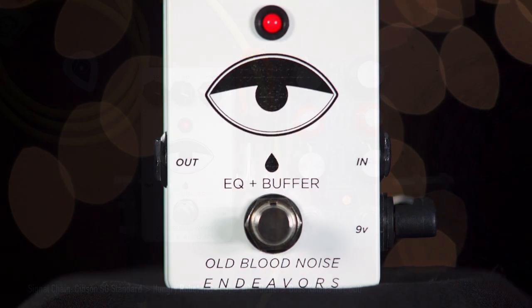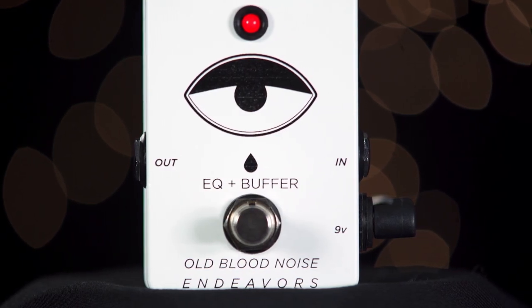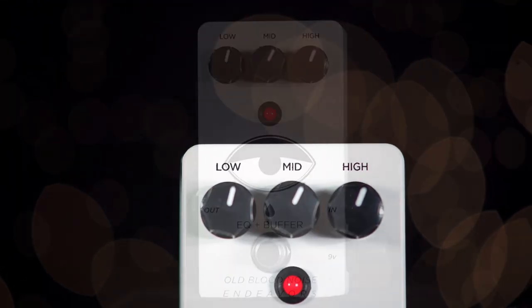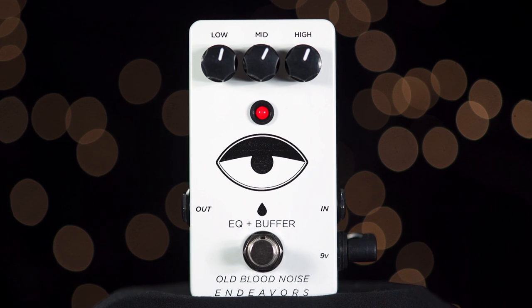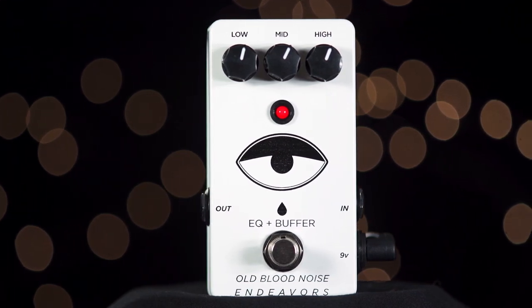If you want to learn more about the EQ Plus Buffer or any other pedals from Old Blood Noise Endeavors, I've included a link to their website in the description of this video. If you liked this video or found it helpful, please consider subscribing or hitting the thumbs up button. And if you have any questions about buffers and EQ pedals, be sure to leave a comment below. Thank you so much for watching. This has been a quick overview of the EQ Plus Buffer from Old Blood Noise Endeavors.